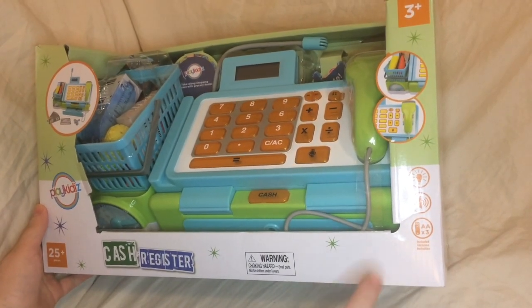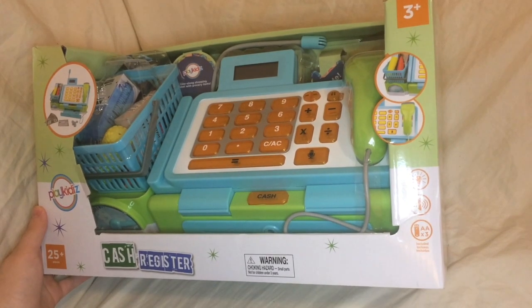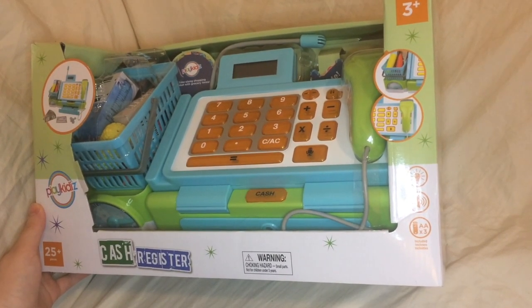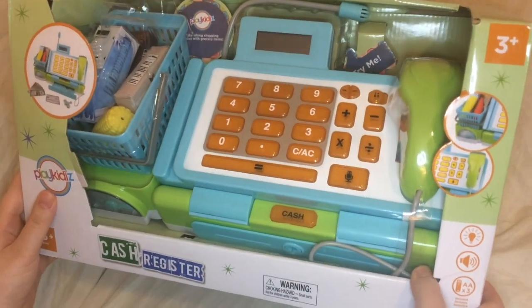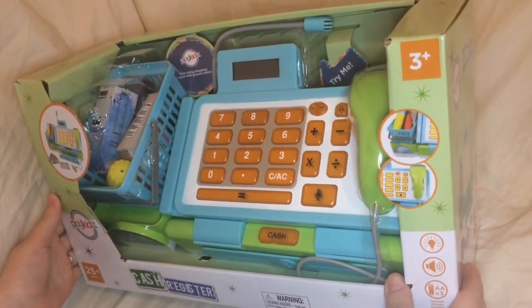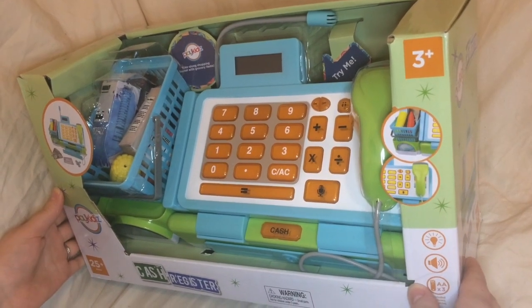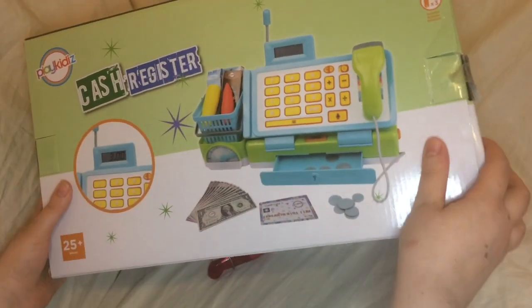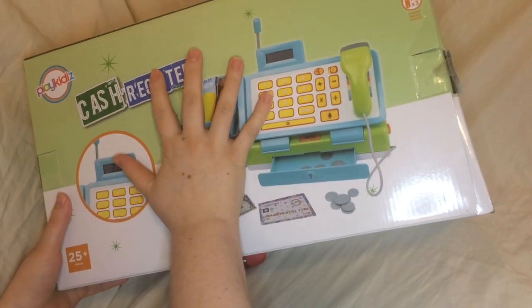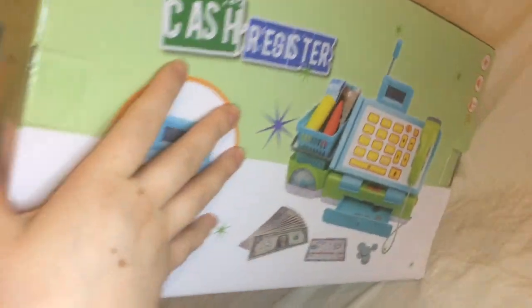If you note here, it takes three AA batteries, which are included, which is nice. You'll also notice that this is a fairly large box right here. I'll show you the sides of it, the back of it. Here's my hand for scale — it's a big box.